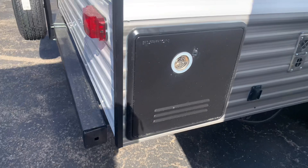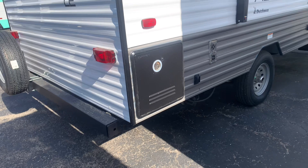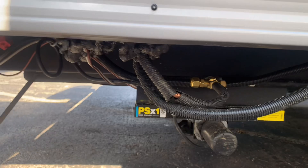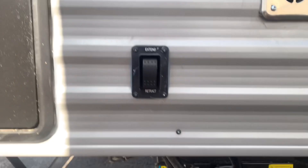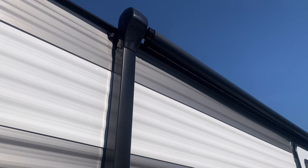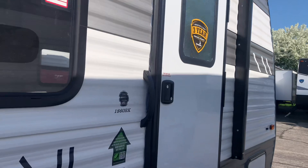This will have your Furion tankless hot water heater. Standard on most campers would be a six-gallon gas-electric hot water heater that does run out after long showers — this one will provide continuous hot water. Also very easy to set up with the power jacks on all four corners; just button up and down. We'll have a ten-foot power awning with built-in LED lights.